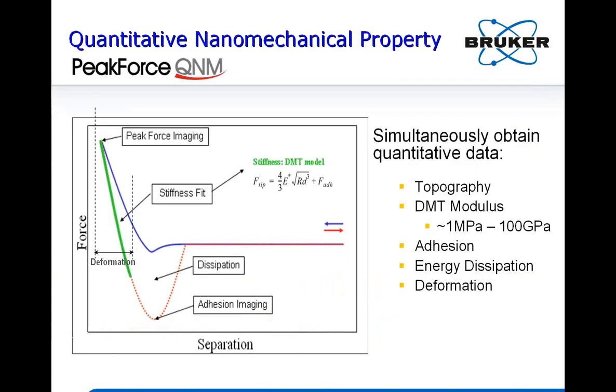We get a force-distance curve at each pixel. From the pull-off point we can calculate the adhesion force between the tip and sample — the difference between the dip and baseline is the adhesion. We can also see how much the tip indents or deforms into the sample, giving deformation, which is a direct measure of hardness. From the slope of the retracting branch of the force curve we get stiffness, and by fitting to the DMT model we can extract the modulus of the material.